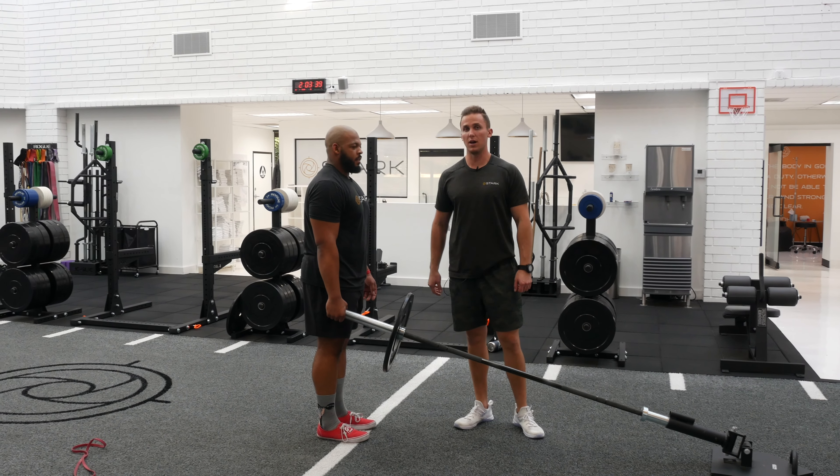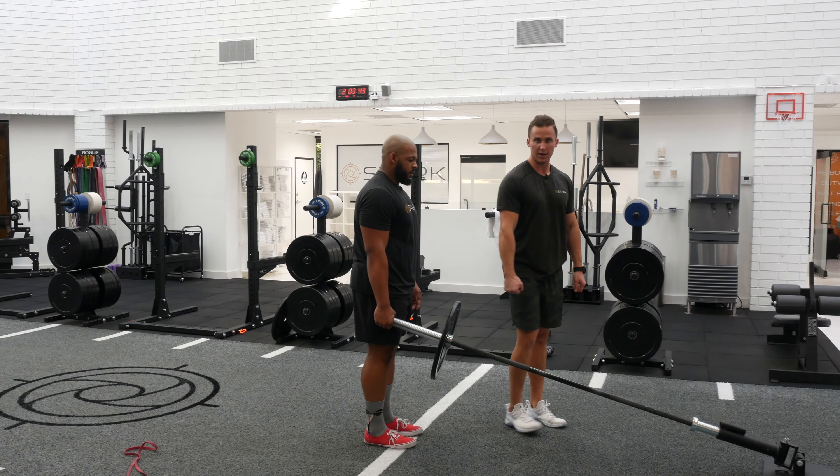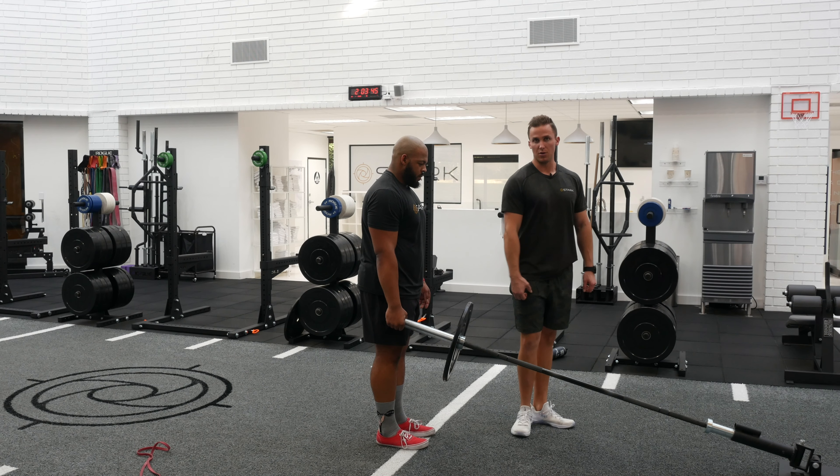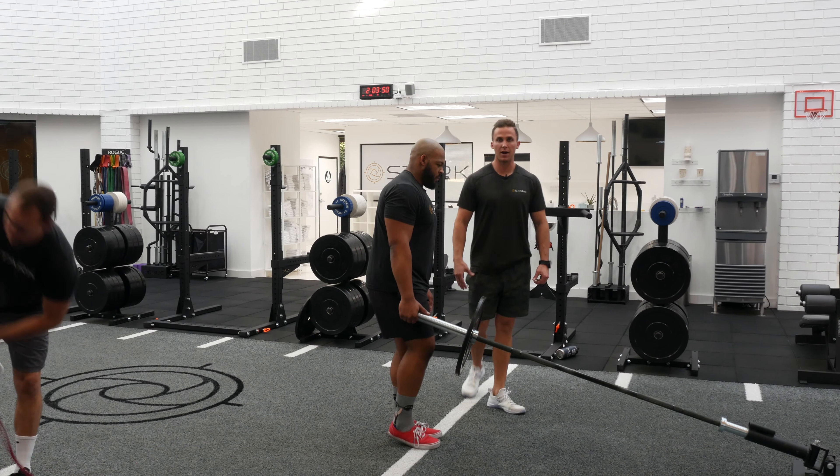Landmine Backward Lunge. So we'll have him hold this one hand here, and whatever hand's holding the barbell, that leg goes back — so we're working his left leg right now.